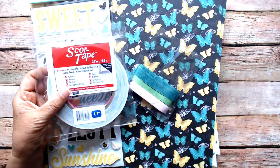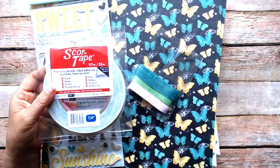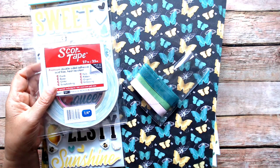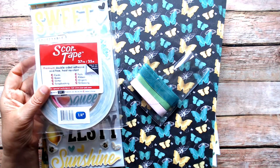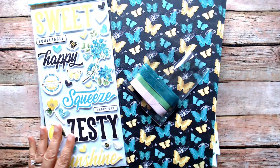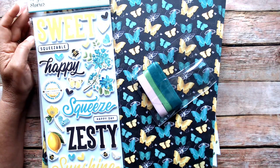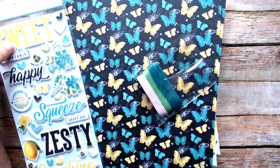The first thing is score tape. I use a quarter inch and three-eighths a lot when I'm making mini albums, and I have to make sure that stays in stock. I have several three-eighths but my quarter inch was running out, so score tape — always good. And I love the Simple Vintage Lemon Twist paper collection that came out.